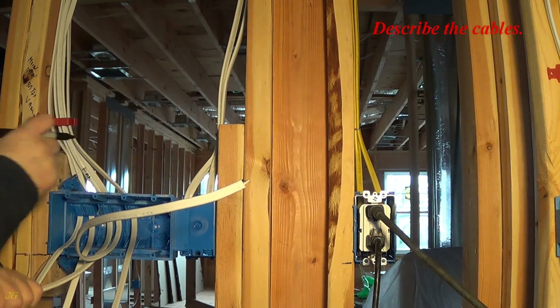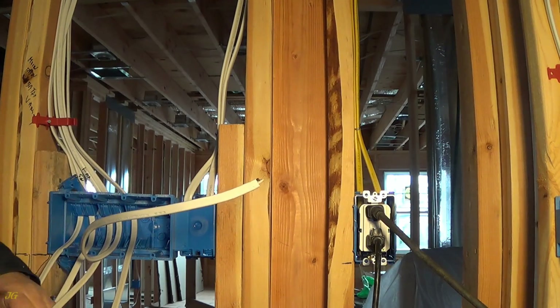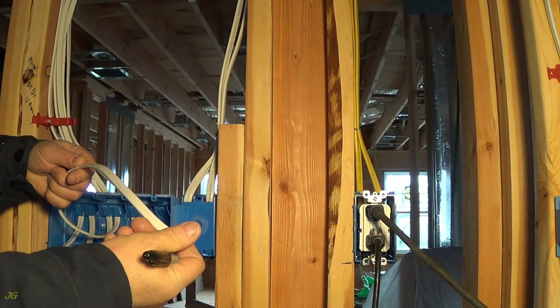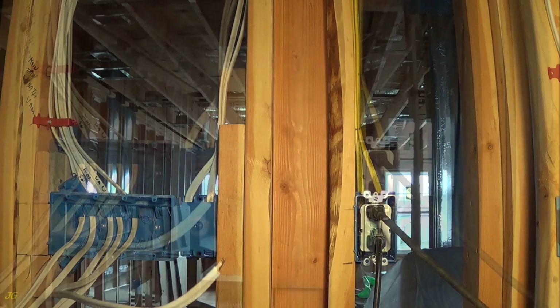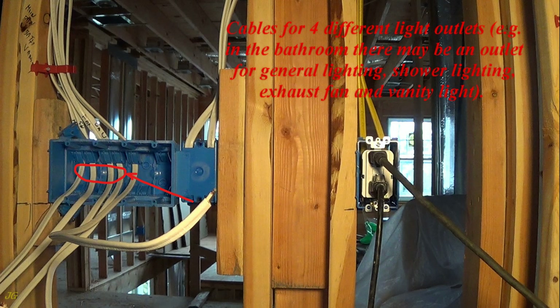Describe the cables. Description of wires inside the junction box: power feeder cable, and cables for four different light outlets. For example, in the bathroom there may be an outlet for general lighting, shower lighting, exhaust fan, and vanity light.